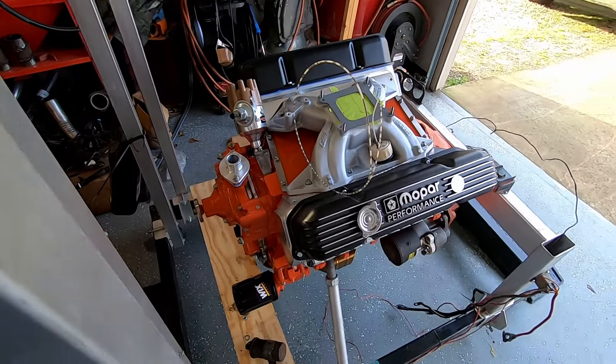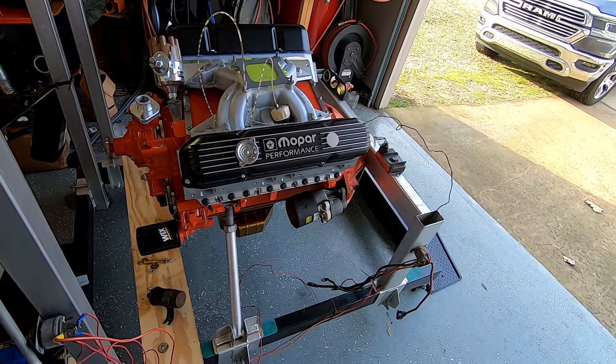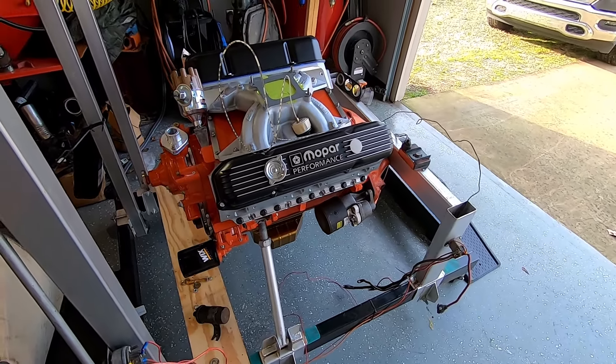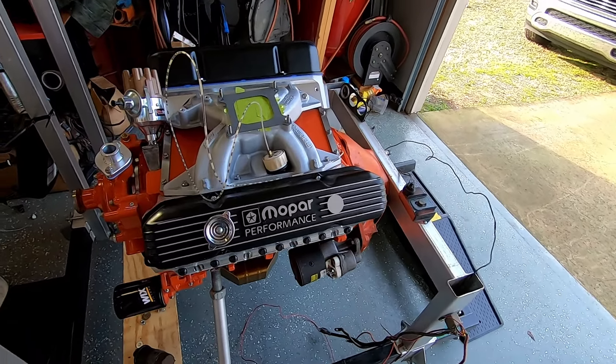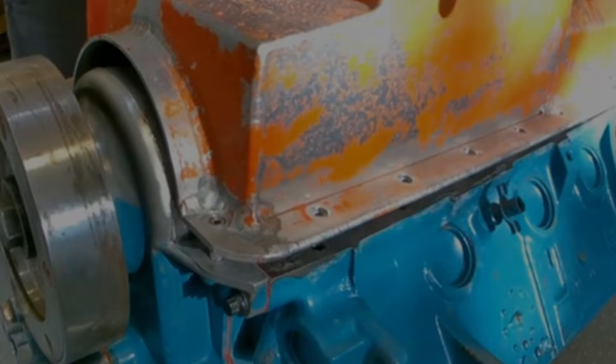And there she is on the stand, finally. I've got a lot of plumbing to do now, but I got her hung up. Next time you see this thing, it will make smoke or fire — one or the other. I appreciate y'all watching. All right, Mopar people.